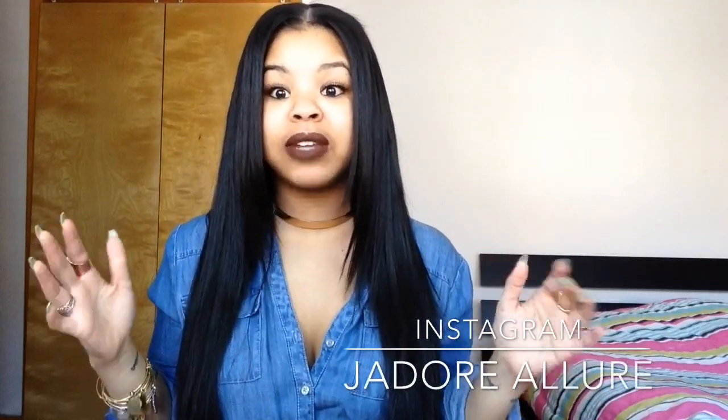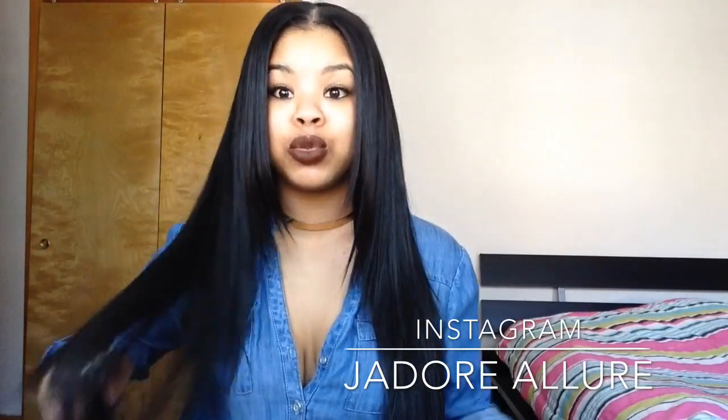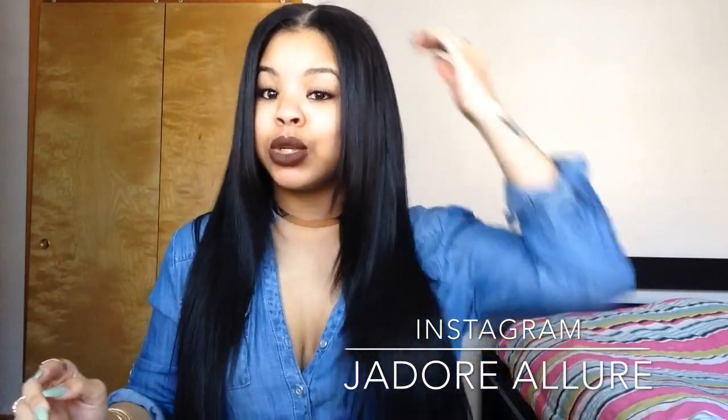Hey guys, so today I'm going to be doing a really quick update on Her Hair Company's Brazilian Wavy hair, so stay tuned and thanks for watching. This update is going to be really quick because I just uploaded my initial video two weeks ago.